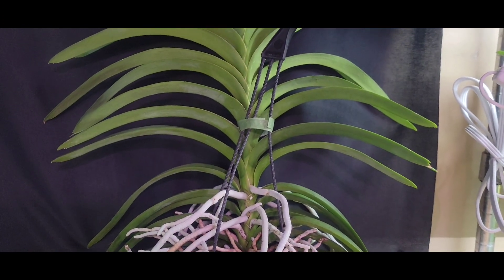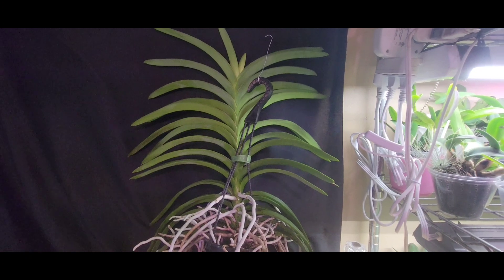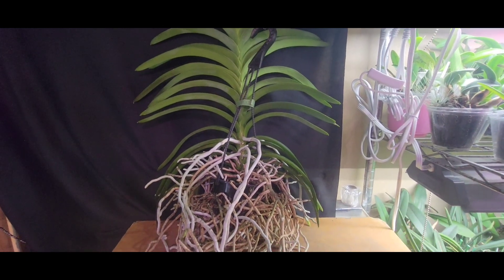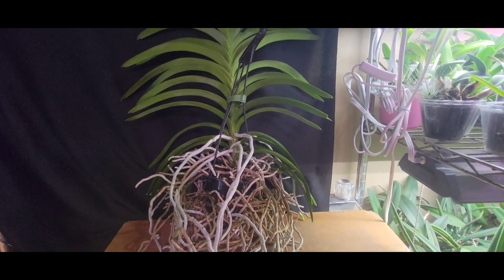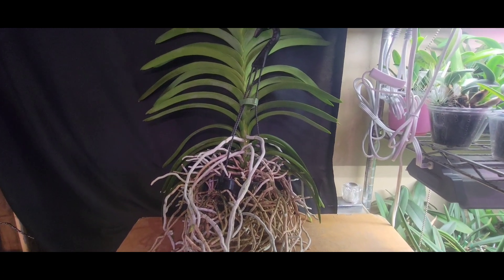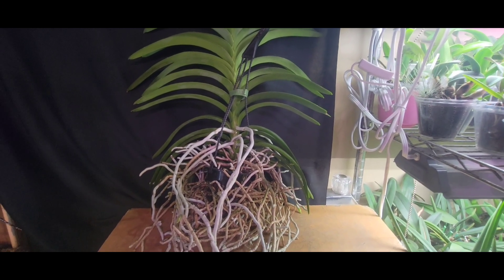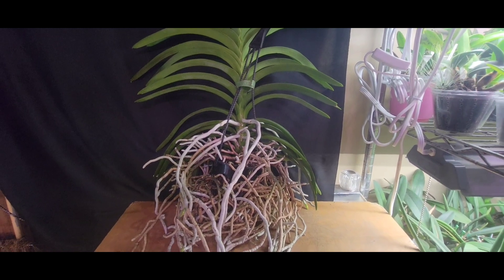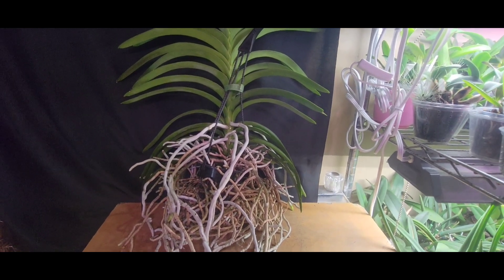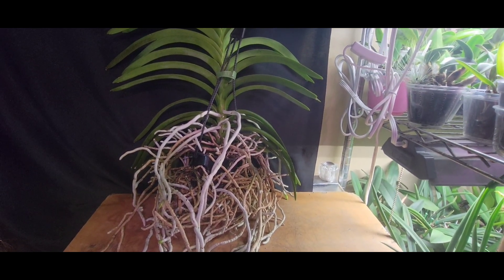Honestly, these big vandas are a bit much for a new person. Every vanda I get — especially these big ones — they come in and dump their roots, every single one of them. I've got four, five vandas and they all dump their roots when they get here, because their roots weren't grown in this environment. I think it's kind of like a reset period for my environment.